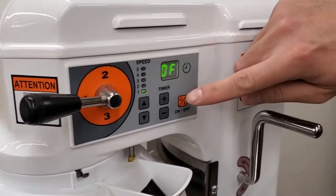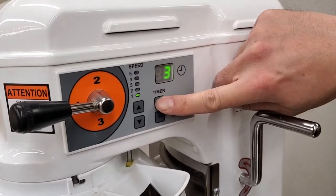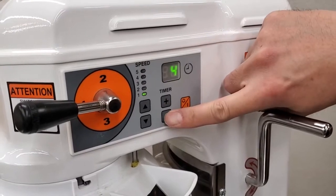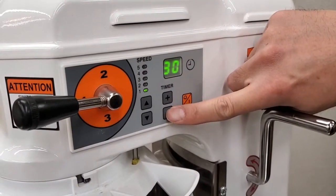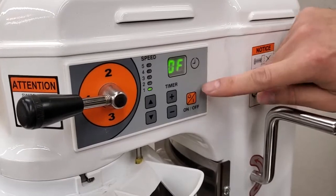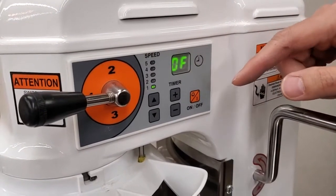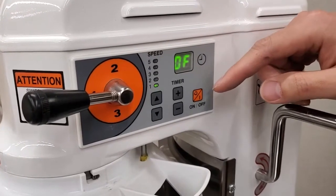If you want to set a timer, you can set it to one, two, three, four, or five minutes and so on — up to 30 minutes. If you set it to off, the timer is disabled and if you hit the on button, the mixer just goes and stays on indefinitely, so you'll need to watch it more carefully if you aren't using the timer.